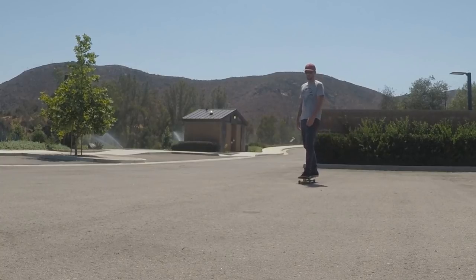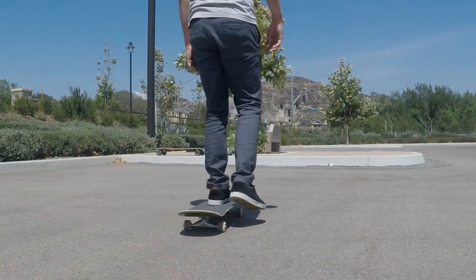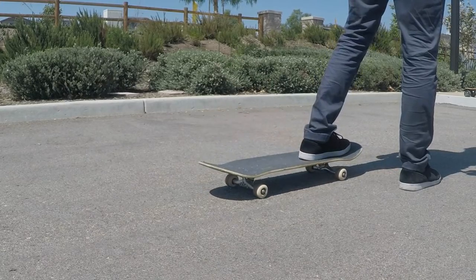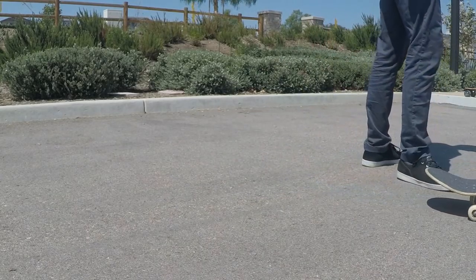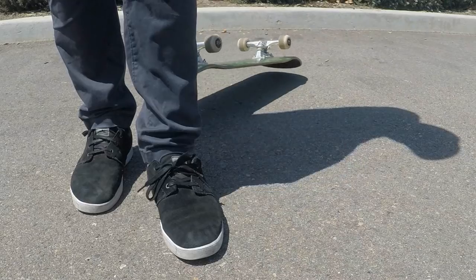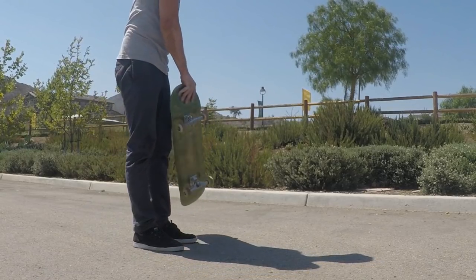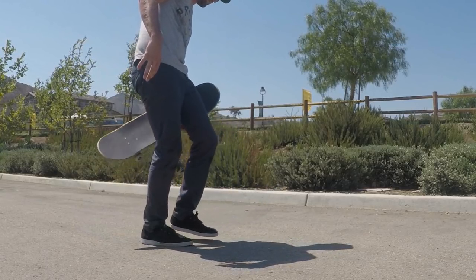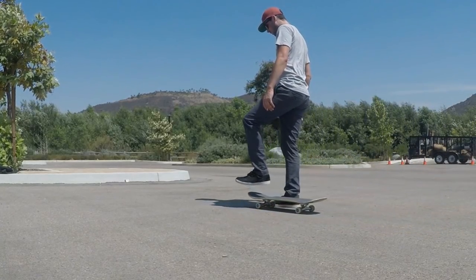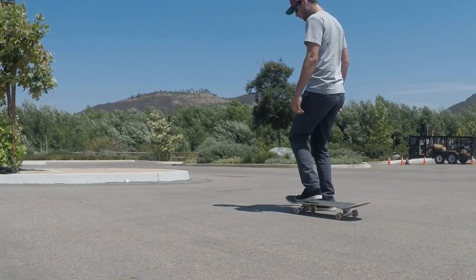For number six we have the cool guy pickup. This one starts off similar to the nose pickup, except instead of letting it go right into your hand, you let it fly up and flip around and then catch it under your arm. The main difference is you use your heel instead of your toes to pop the nose, which lets you pop harder and cause the board to fly in the air. I also like to use my heel slightly on the side of the nose rather than right in the middle — this helps the board flip in the right direction. You can practice stomping down on the nose with your heel while standing still. Also, if you turn your body slightly to the side of the arm the board is supposed to go under, it gives it just a little more room to flip up.